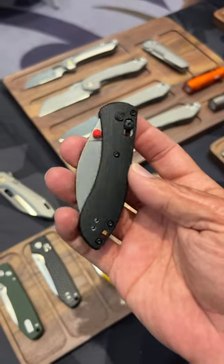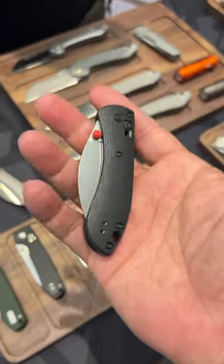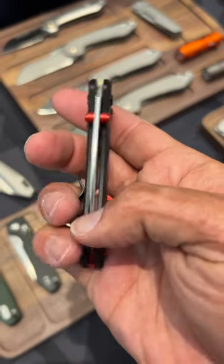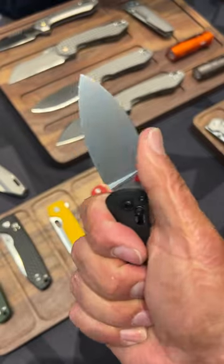This is the brand new mini Volstead Nightshade. I love this thing. It weighs nothing. It's got the axis lock, brown spine, beautiful action, that same super useful blade.